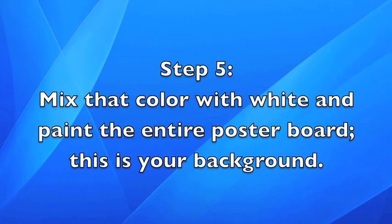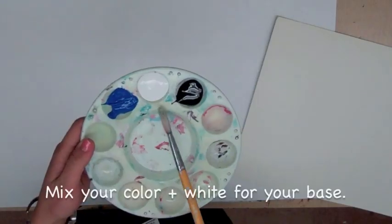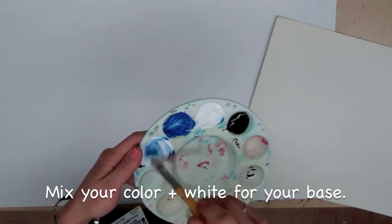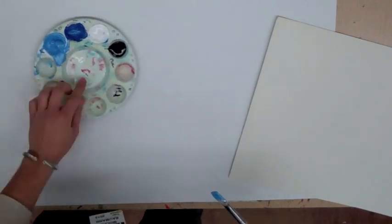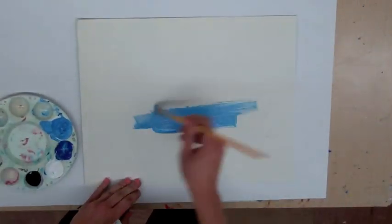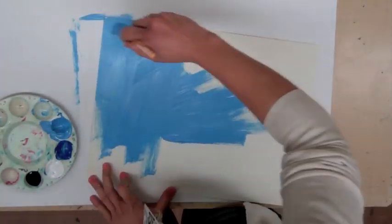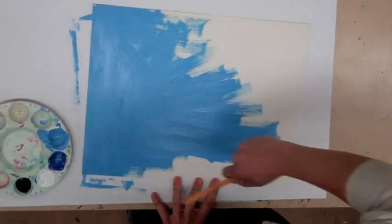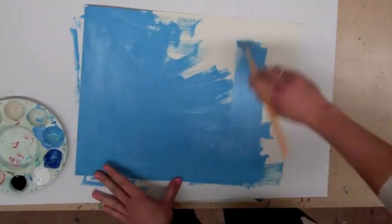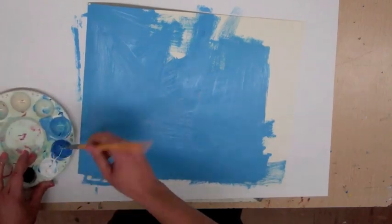Step five: mix that color with white and paint the entire poster board — this is your background. Mix your color plus white for your base. You'll want to make sure that you mix up a lot so that it will cover the entire paper, and make sure it's completely stirred up and mixed together, otherwise you'll have white streaks and blue streaks. Make sure your base coat is very well mixed.